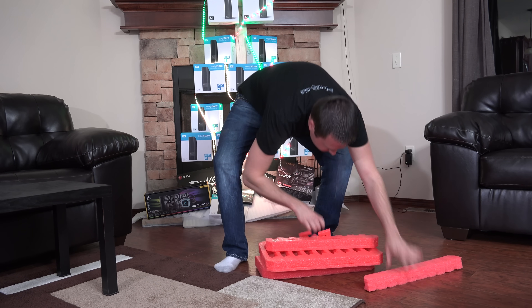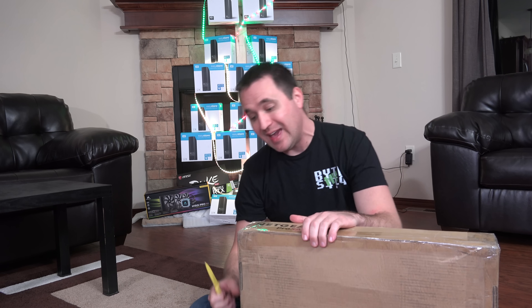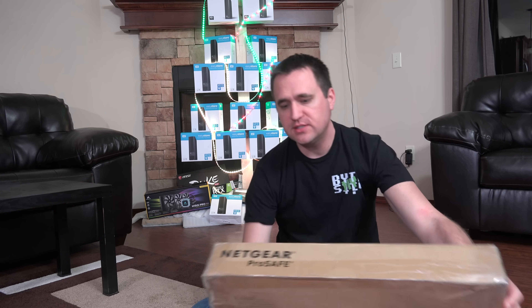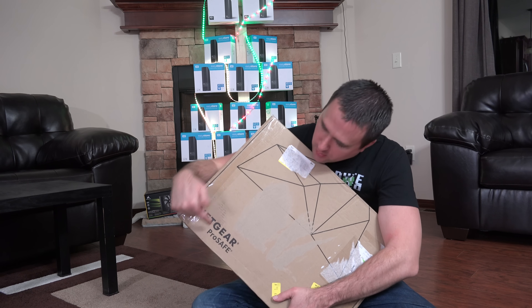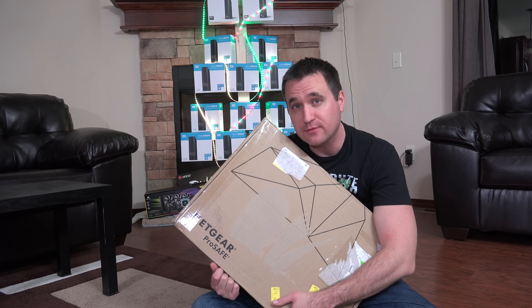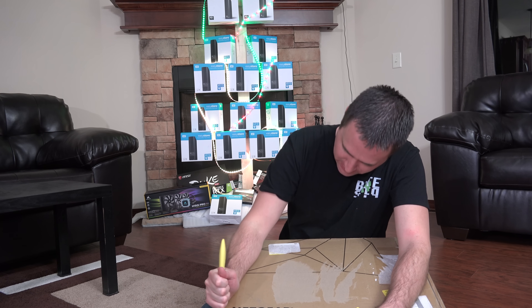I'm making the video upstairs in front of my Christmas tree because I made a Christmas tree out of stacked hard drives, and it feels a little bit like Christmas. This is a Netgear ProSafe — professional and safe — and it is definitely packed pretty well.